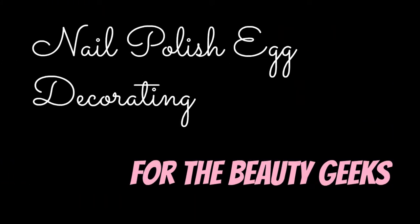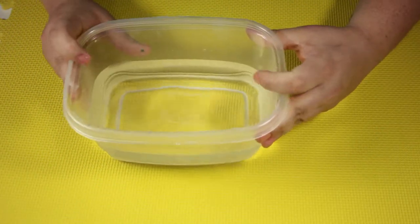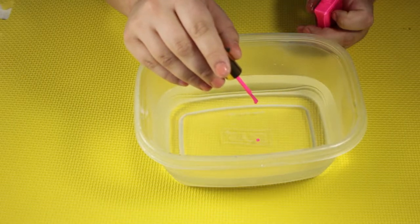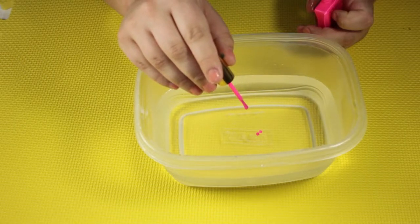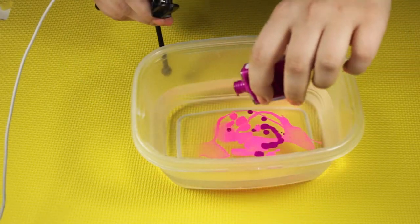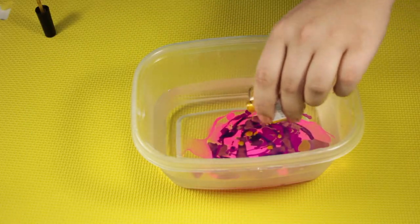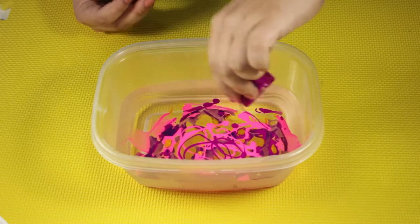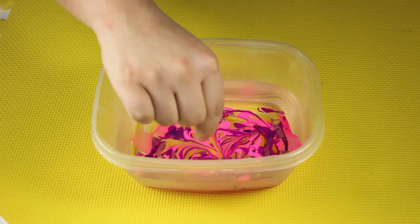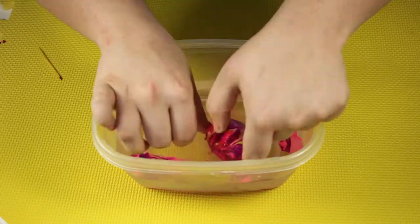Next is nail polish egg decorating — we're not just gonna paint the eggs. We're gonna use all this beautiful nail polish and some room temperature water. Drip in your nail polish — I got a little bored with dripping so I ended up just pouring in a bunch. Then layer other colors. I tried to use really Easter-y and neon colors, and the best colors were actually the cheaper ones from Walmart and Target. The nicer polishes did not float as much. Then use a toothpick to swirl everything around and marbleize it, then dunk your egg in and hopefully it'll catch the nail polish at the top.